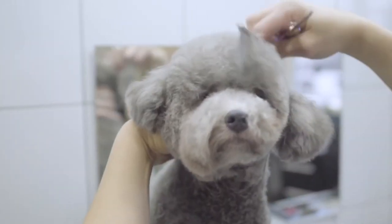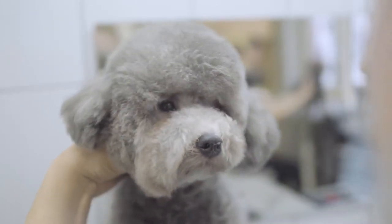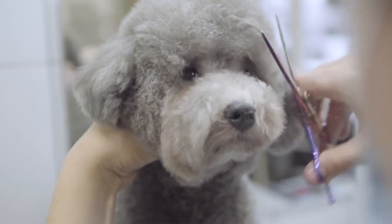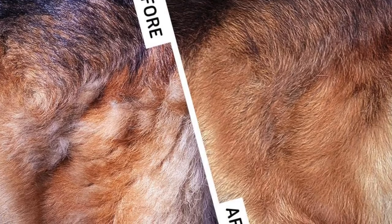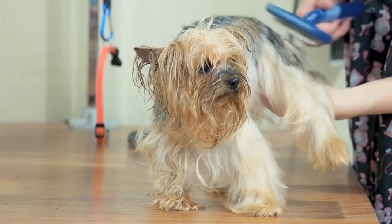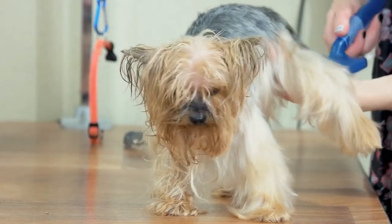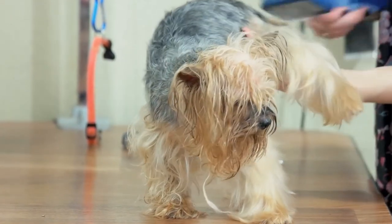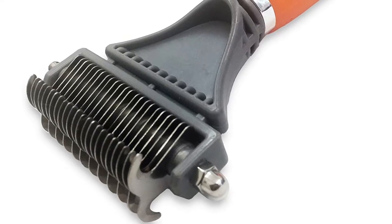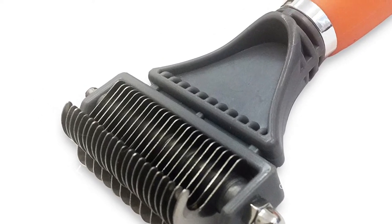Sharp stainless steel blades cut through mats and tangles instead of pulling the hair out. All of the teeth have dull rounded ends so they will not scratch or irritate your pet's skin. Most matted hair removers look like handheld rakes and work by cutting through your dog's hair with bladed edges on the business edge of each tine. The tines are usually curved so the blades never actually touch your dog's skin, and the parts that do touch are rounded so the effect feels something like a massage.